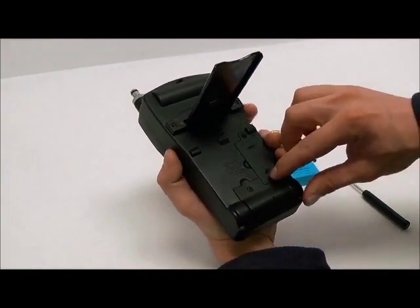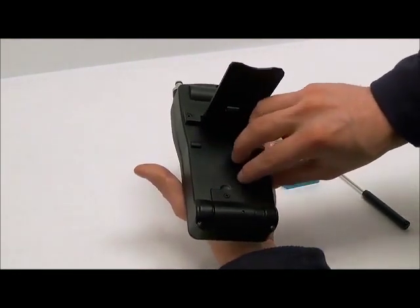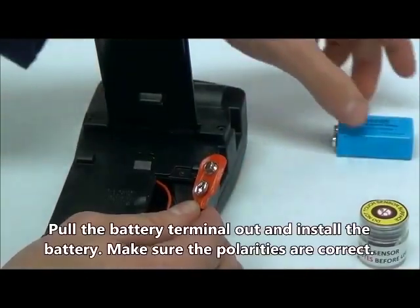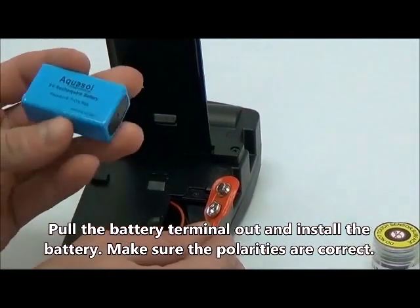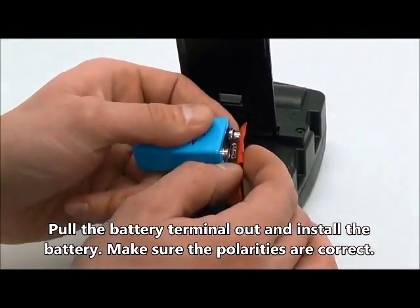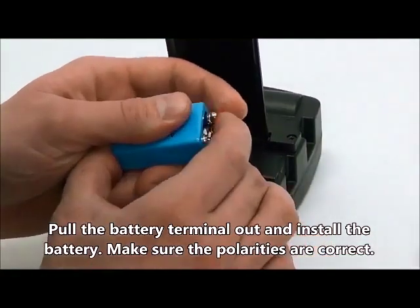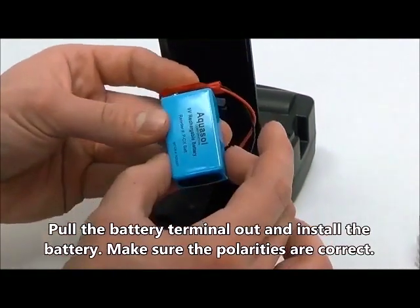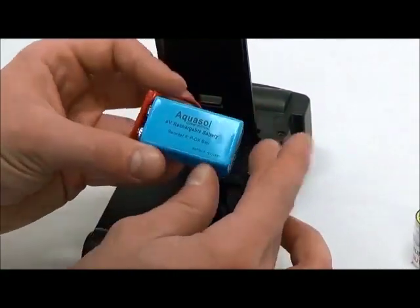After the removal of the battery cover, you will be able to see the battery terminal inside with standard 9 volt leads. Take the included Aquasol 9 volt rechargeable battery out of the carrying case and install it onto the battery terminal as shown. Make sure the polarities of the battery are correctly connected.